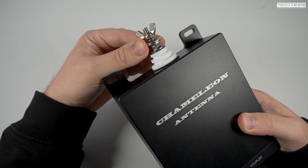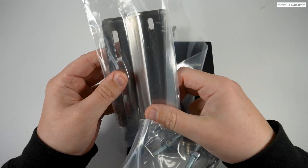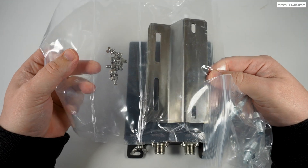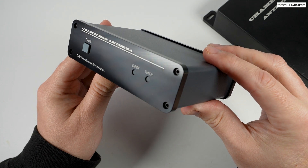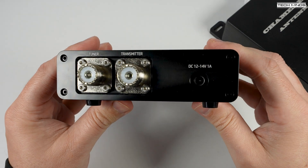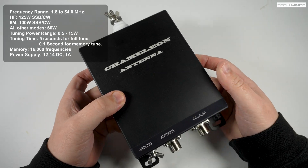Later in the video we'll take a look inside to see how similar it is. What's unique about the CHAR URT1 is that it can work with any HF transceiver that can provide at least 500 milliwatts to activate the tuning cycle. To control the tuner activation, a control box is supplied which you install in the shack. This goes between your radio and the remote tuner and has just one button — no other cables are required, as the remote tuner's power comes directly from the coax via the control box.